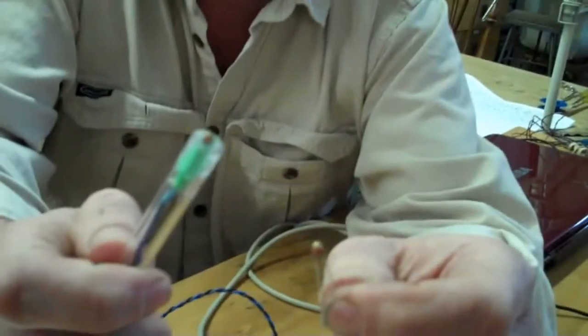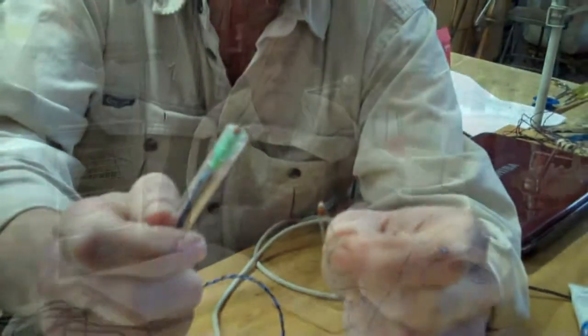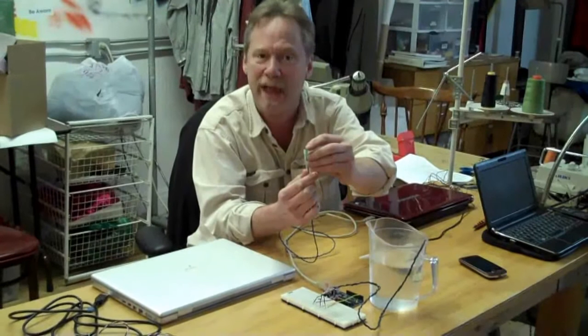Here's what it looks like once we've mounted it in a waterproof probe. We've attached our wires to it, used a piece of acrylic tubing, and filled the space in between with silicone aquarium cement. We've got our thermistor poking out just a little bit here for a rapid thermal response time.